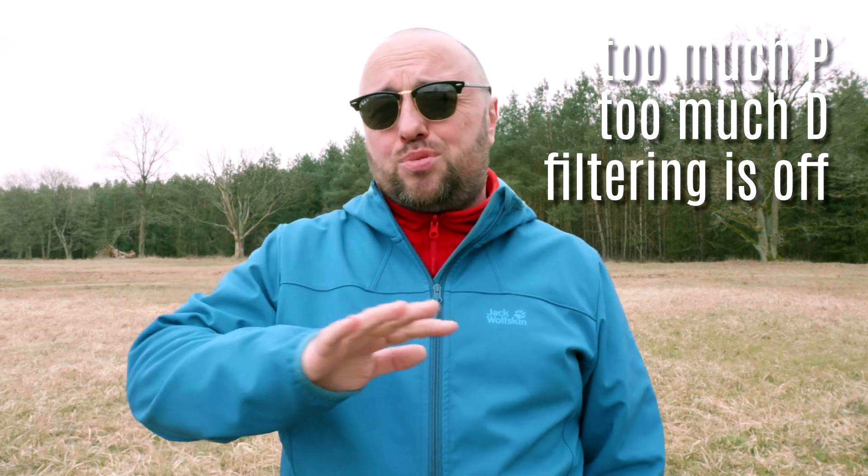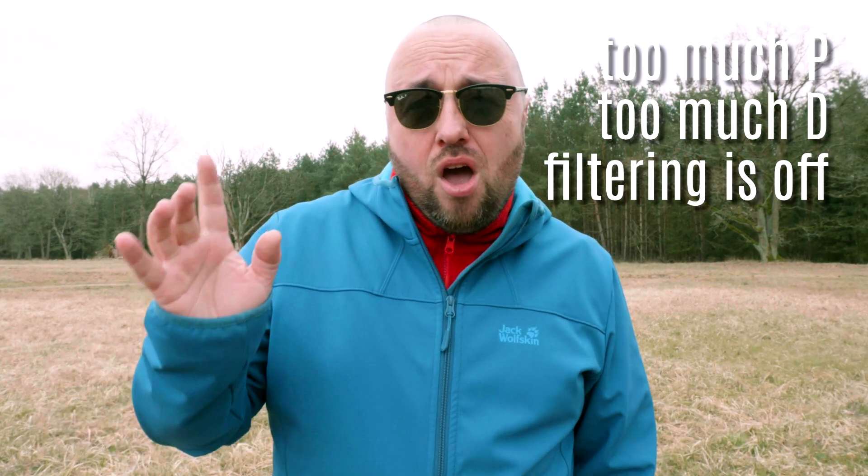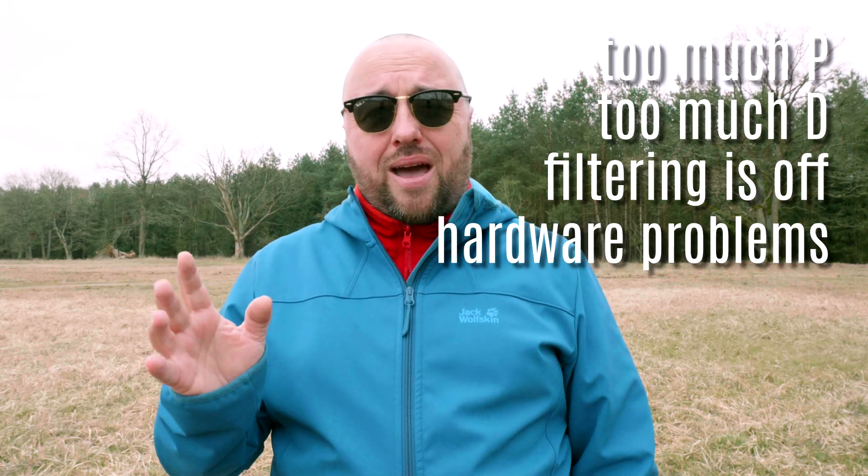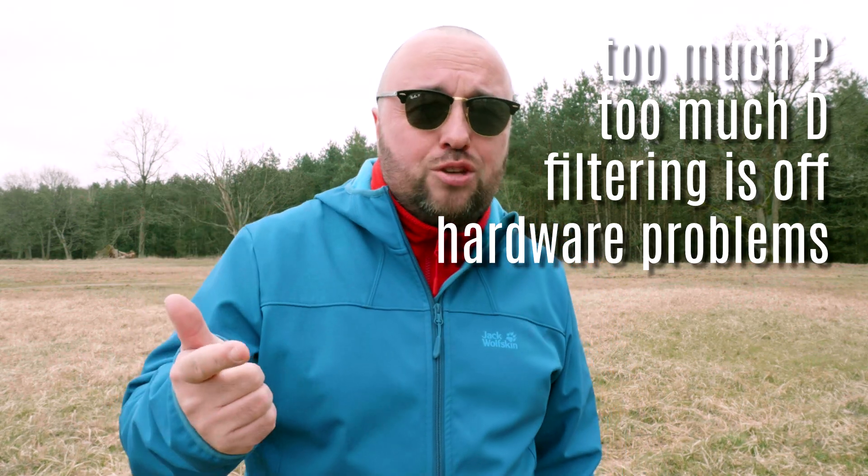Vibrations — when something vibrates, and you will hear it and you will see it, that means one of the following: your P gains are too high, your D gains are too high, your filtering is absolutely completely off, or there is just something wrong with the hardware — a damaged propeller, damaged motor, damaged frame, or any other kind of hardware problem.